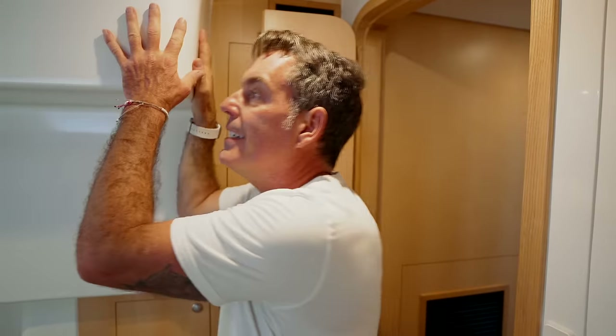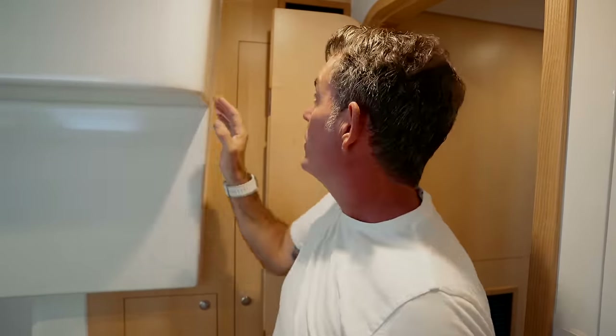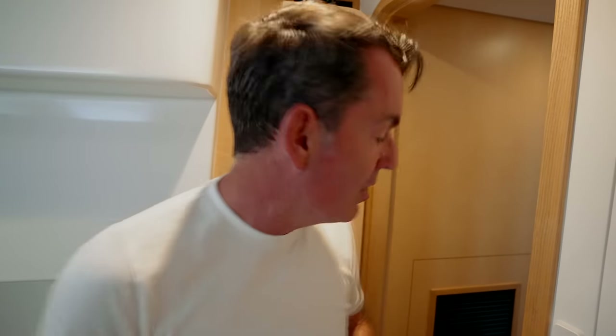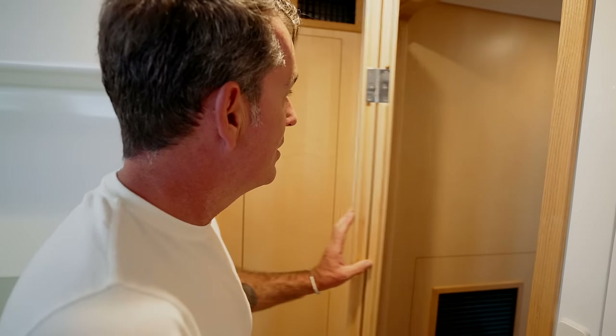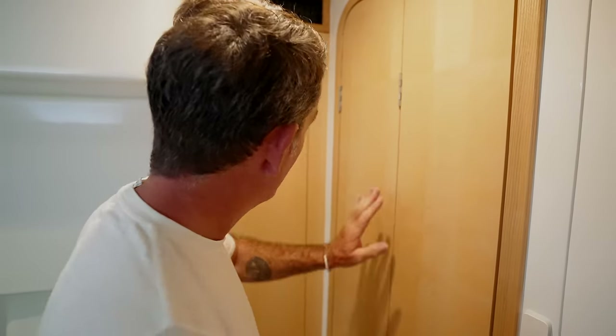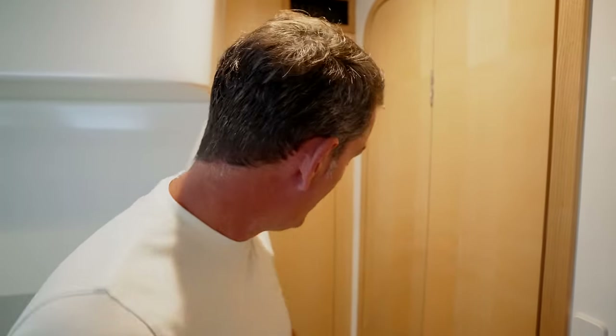This door was an absolute pain for Seawind because the deck mold here is an integral part of the deck, which essentially meant that with the door positioned here it was continually banging and you could not get full access. So James or Kevin — one of the geniuses at Seawind — said why don't we just put in a bifold door. So now we have this really clever little bifold door that closes neatly. We also have locker space and a hanging locker in here.